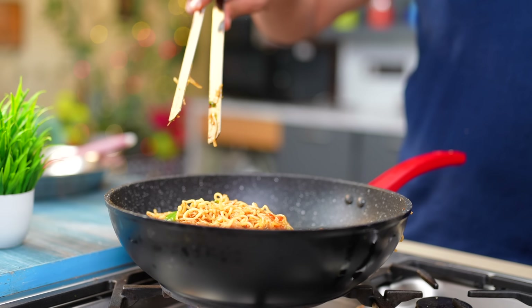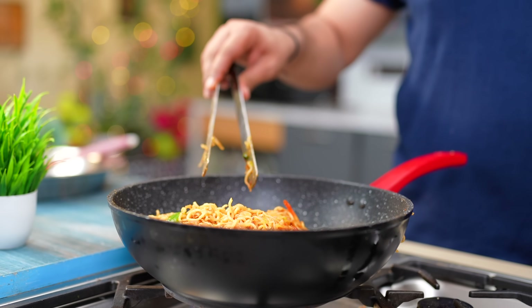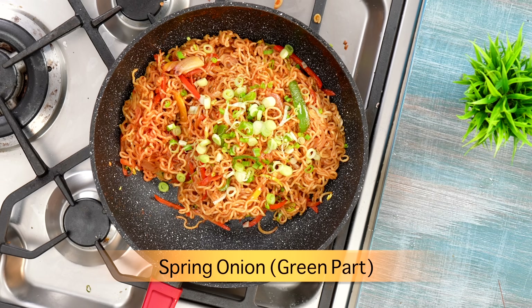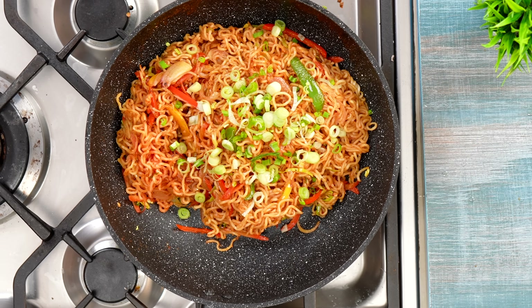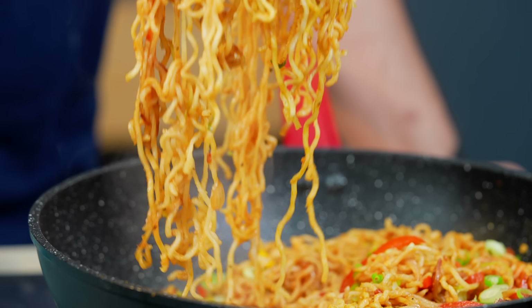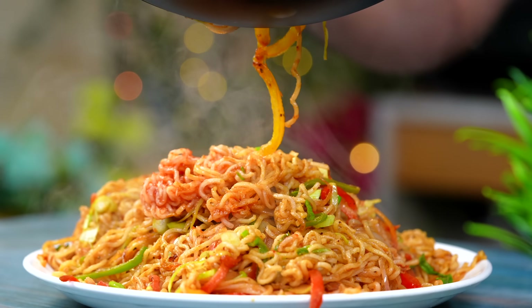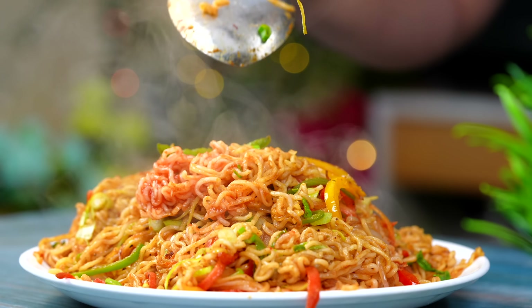Street style Chinese Maggi — I made it! I added spring onion. It's very separate, different, Chinese-style, and spicy.